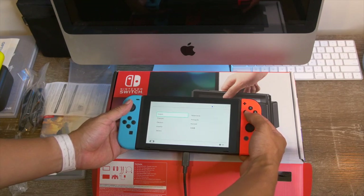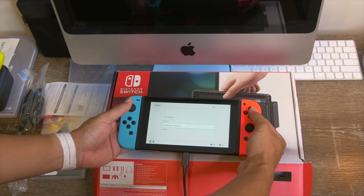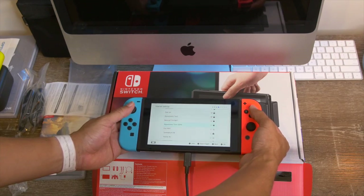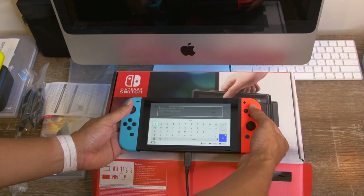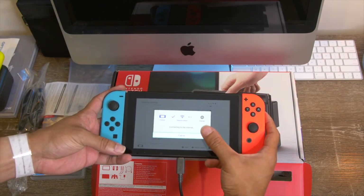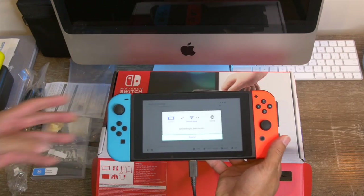So we're going to do English and go to Australia for region. Searching for networks — we're gonna connect to my network here. We'll take the password entry off-screen. This is a touchscreen as well, so you can operate it just by touching the display. I typed in the password on screen and it responded extremely well — that's super dope.